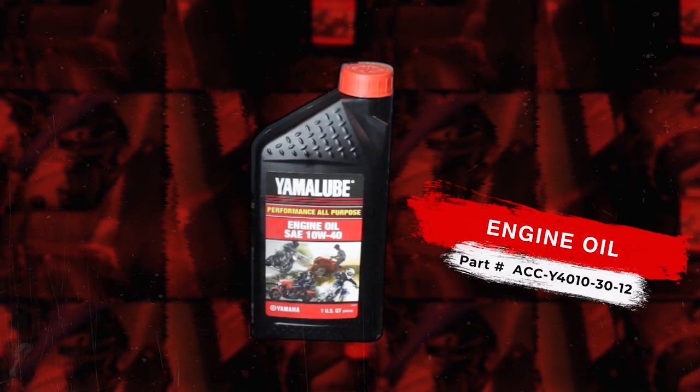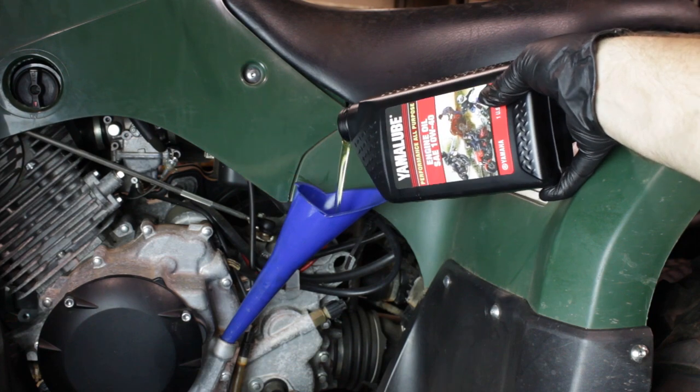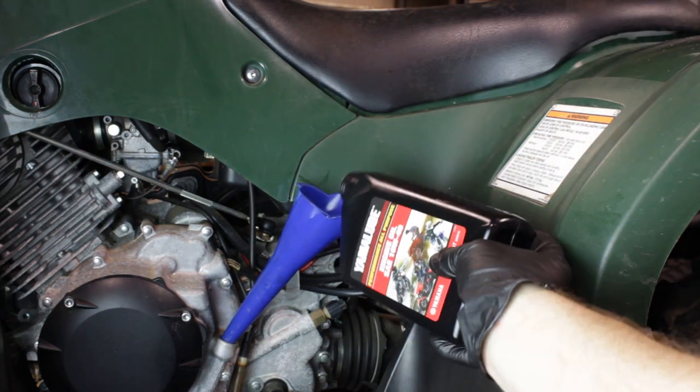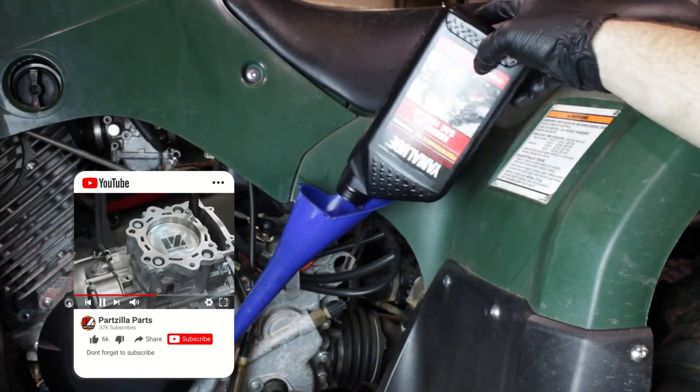Now it's time to fill the engine with oil. Yamaha recommends that this unit hold just a little over two quarts — 2.11 to be exact — of 10W40 ATV engine oil.